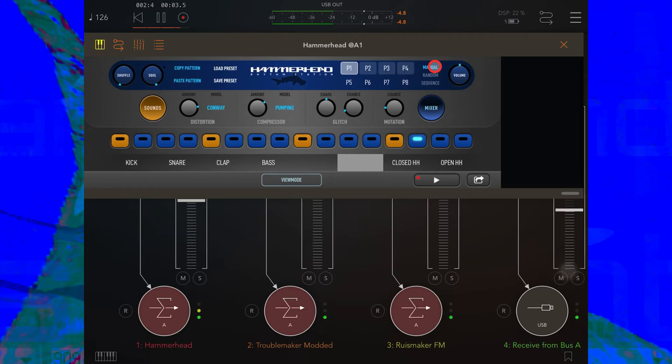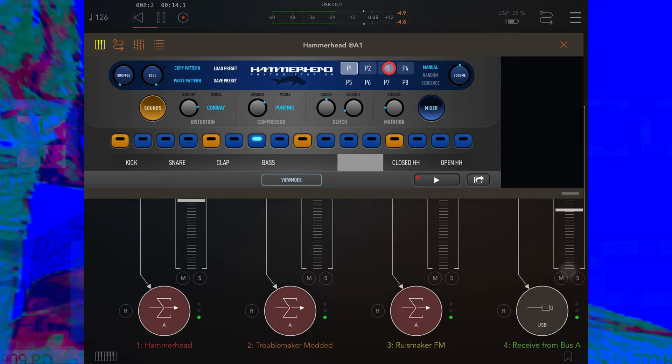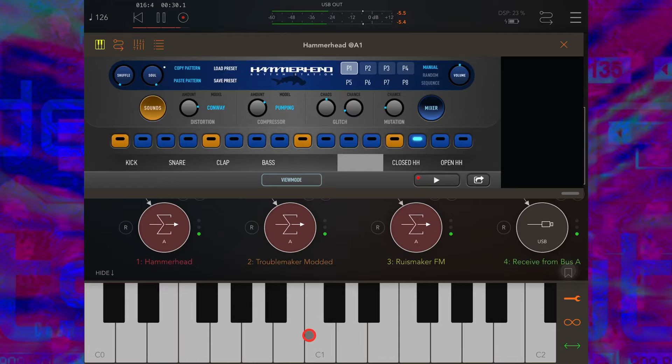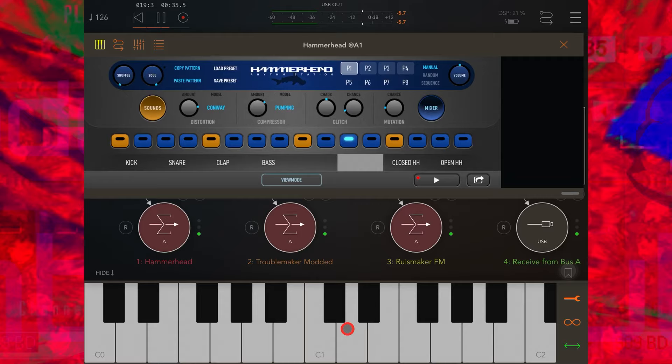If you've got sequences programmed into Hammerhead and you want to live jam with them using an external MIDI controller to shift between patterns, leave the pattern mode set to Manual and connect your external device. In this case I'm using the on-screen keyboard in AUM so you can see what I'm doing. C1 is Pattern 1, C# is Pattern 2, and so on. Let's pull up the volume and have a little jam.